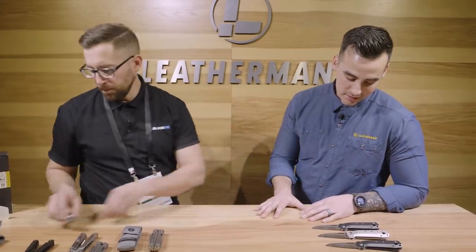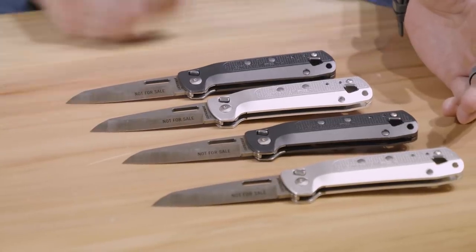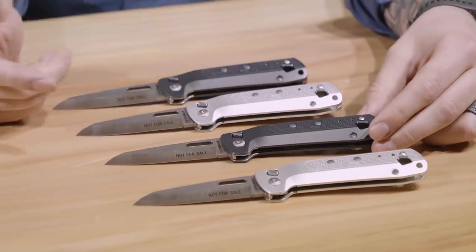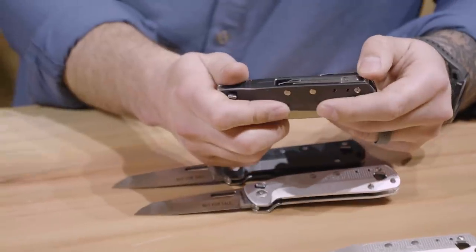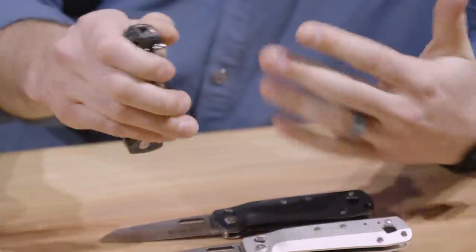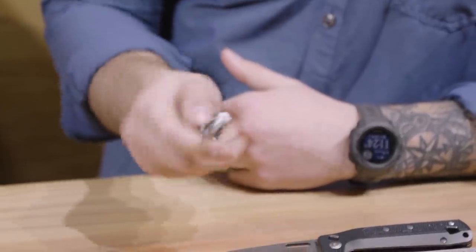Finally, to close out what Leatherman has coming in 2019, we have the K-series — what we're calling our new multipurpose knives. Same as the P and T series, you have two different models: the K2 and K4. Two different colors denote the different blade style — the aluminum finish will have a combination edge, and the dark gray finish will have a straight edge, both 420 stainless steel. The handles are aluminum. These tools are very smooth to hold in hand and very solid.